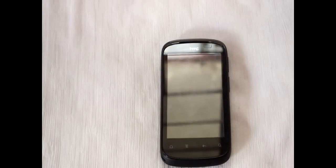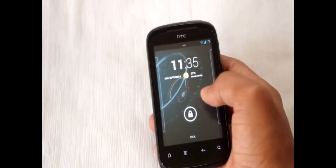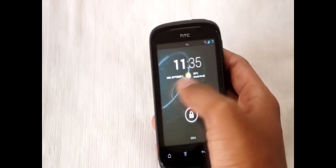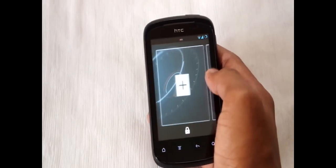Hello guys, in this video I am going to show you CyanogenMod 10.2 for the HTC Explorer. This is the lock screen — we can add widgets on it.